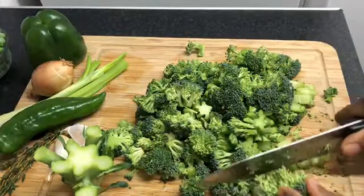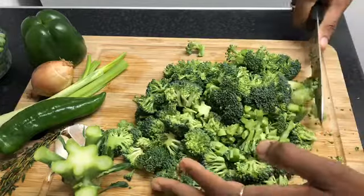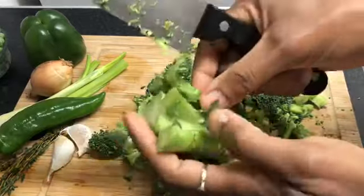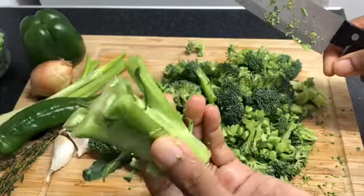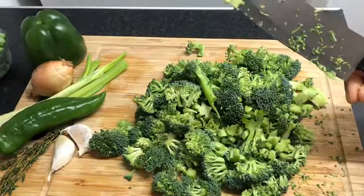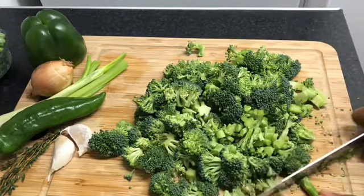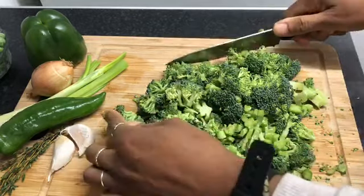I've almost finished chopping — as you can see, it was very easy. Now I'm just going to wash it. You can wash it first and then chop if you prefer. The stem piece here can be used to make stock or soup, so I don't throw it away. Or you can put it in your garden to make compost.